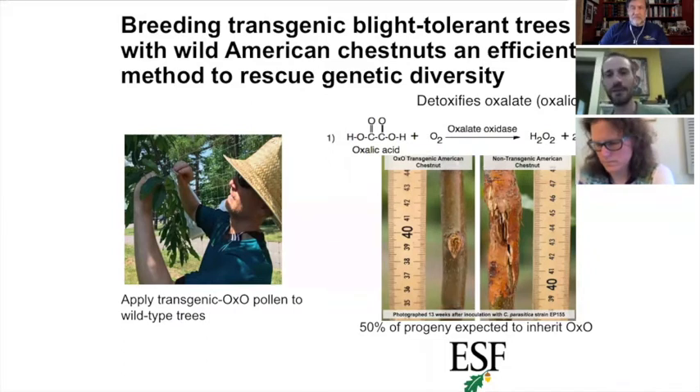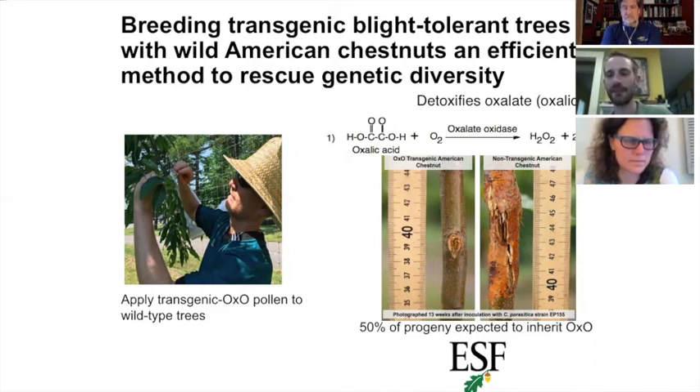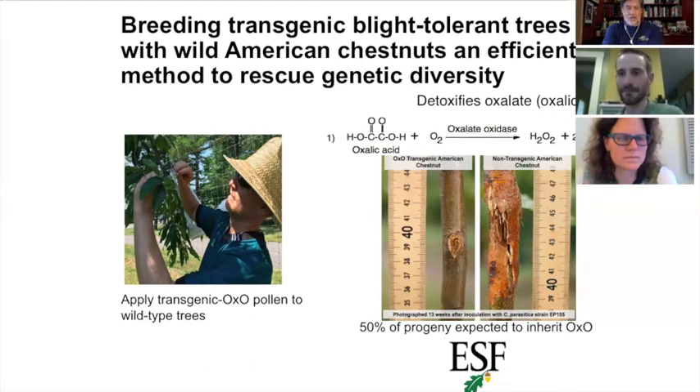We've simplified resistance from a many-gene system to a single gene. When you breed that with wild trees, 50 percent of the progeny of those crosses inherit that gene and have the resistance — a much simpler process. It enables us to capture more diversity without such an immense selection effort. We can take a core from the nut, put it in a solution, and if it turns black, the tree inherited the gene. If it doesn't change color, the tree doesn't have the resistance gene.